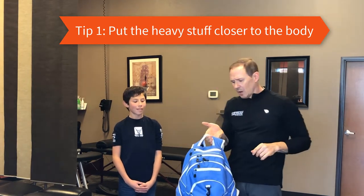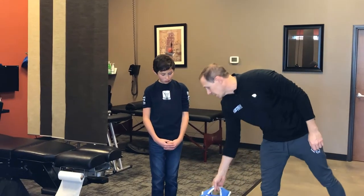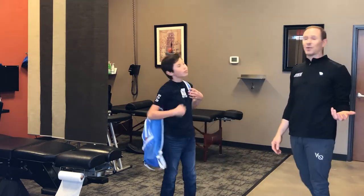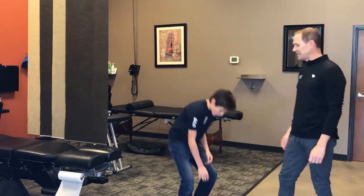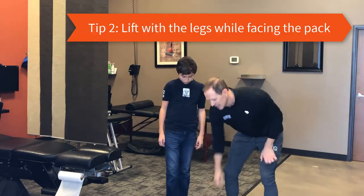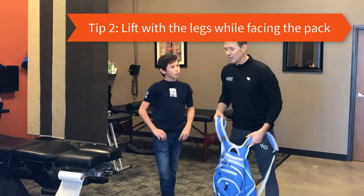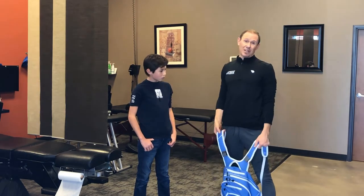When your child is lifting it — if I have Jackson lift it like he would probably do if I wasn't always getting on to him — he would probably bend with his back and grab it with one hand. What we'd rather him do is use his legs, especially if it's heavy. Try to use his legs to lift it, and show your child this — they're not going to do it the right way if you don't show them.